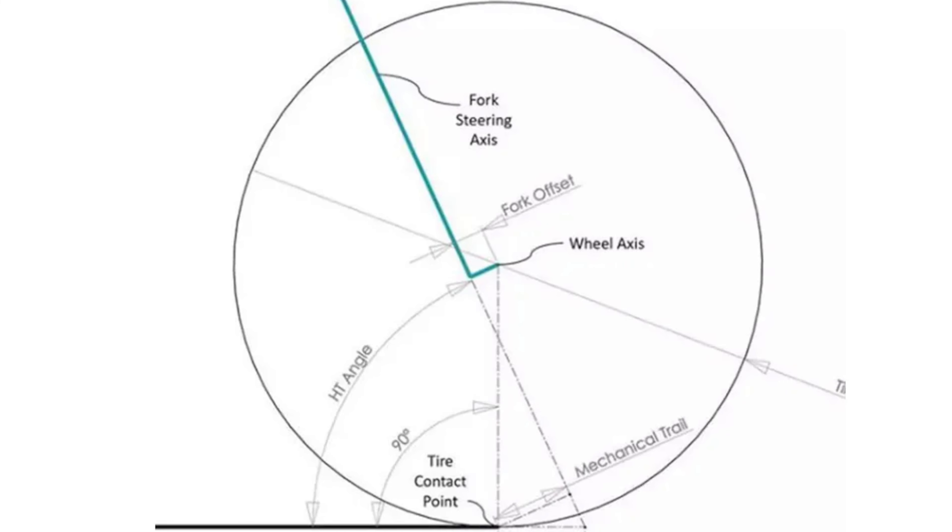Should your stem length match your fork offset? In this video, we're going to take a look at that and look at all the different size stems I've run and what conclusions I've come up with. So let's dive in.